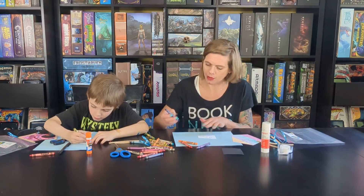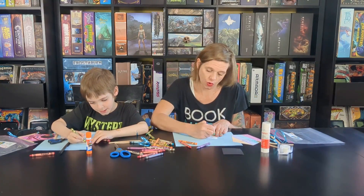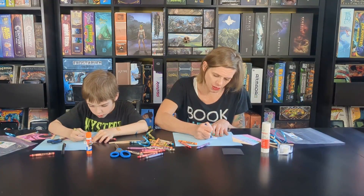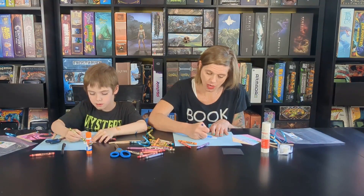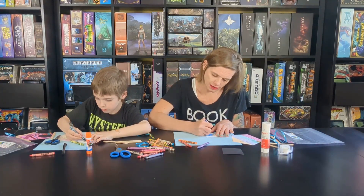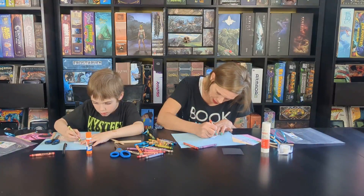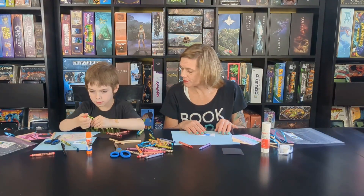Now we're going to color our bird. I think I'm going to have a blue bird. What color is your bird going to be? Gold — very nice. The wings can be a different color; lots of birds have lots of colors on them. Color your bird however you want — it is your bird. It's okay if you go out of the lines a little bit because we're going to cut him out. I'm going to give him a little orange beak.